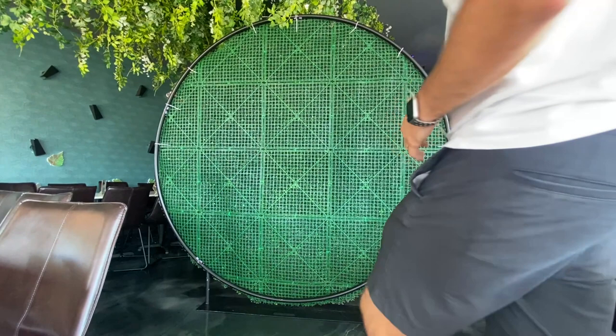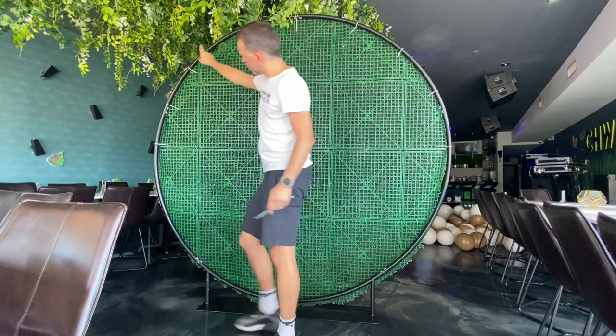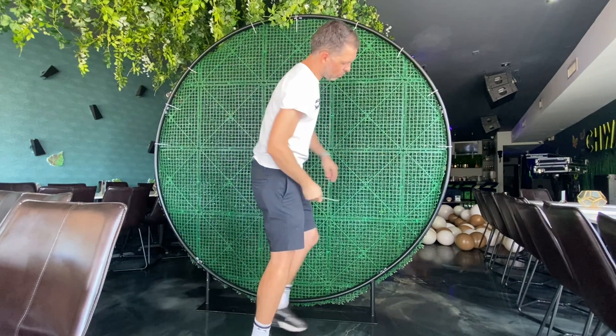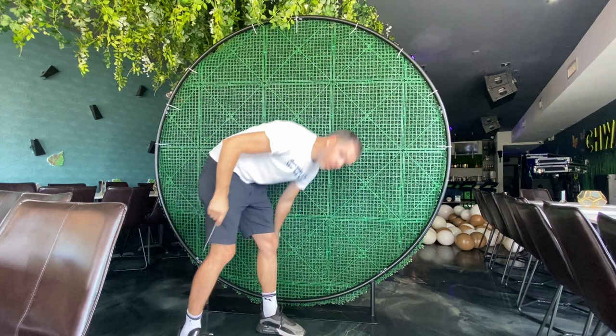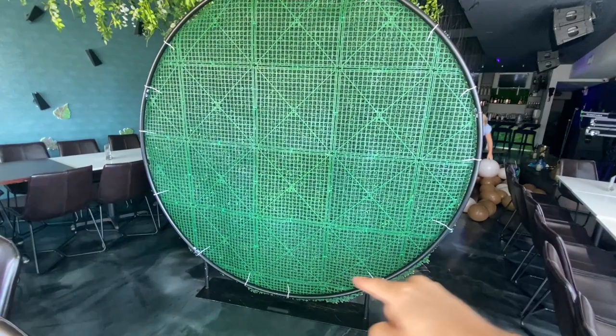I've attached mostly on top because it's pretty heavy. I'm just gonna put a few here where it's a little wall - here, here, here, here, and here. That's 1, 2, 3, 4, 5, 6, 7, 8, 9, 10, 11, 12, 13, 14 - just 15 is enough.